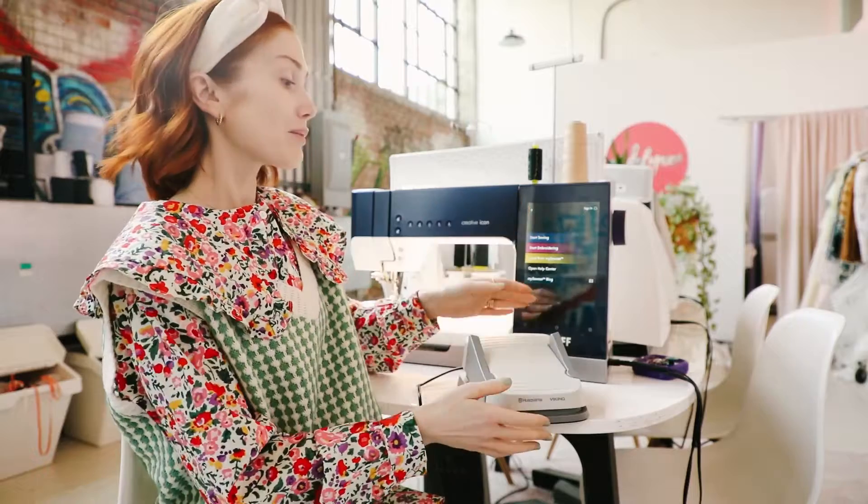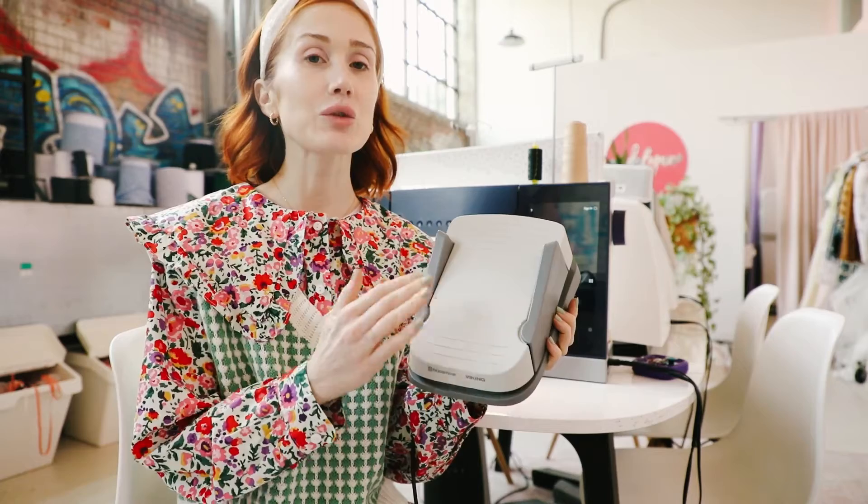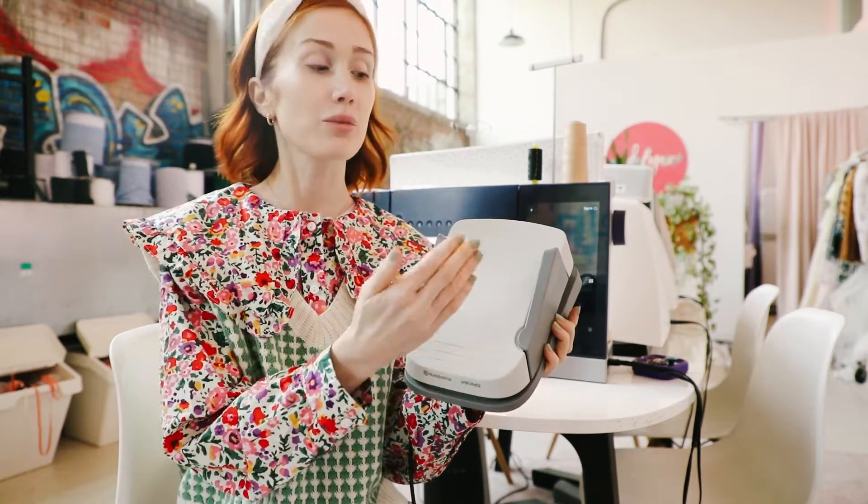So basically, this multifunction foot control replaces your regular foot pedal, and it allows you to have four different programmable features.